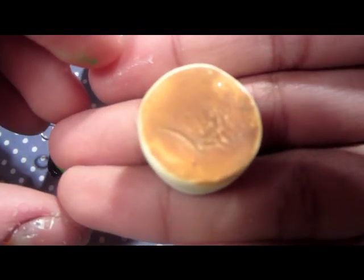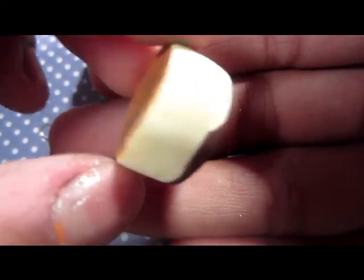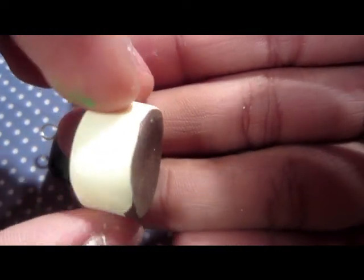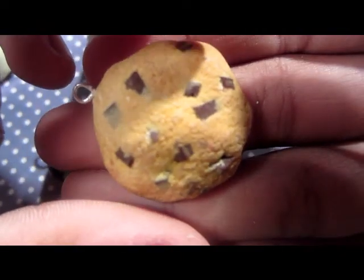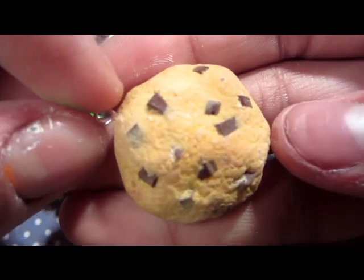Then I have this cheesecake. It still needs to be glazed, but it is cute — I love making cheesecakes. Then I have this realistic cookie. Cookies are fun, by the way.